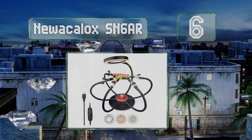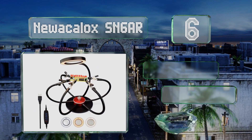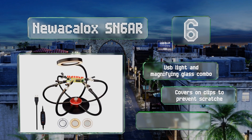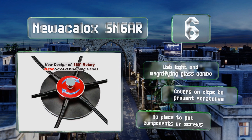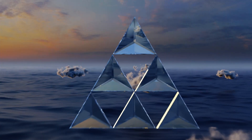Moving up our list at number six, unlike many other helping hand models the Newer K-locks SN6AR can rotate, which is very useful when switching between the top and bottom of your board or just trying to quickly get a better angle without adjusting each arm. It features a USB light and magnifying glass combo and covers on the clips to prevent scratches, however there's no place to put components or screws.